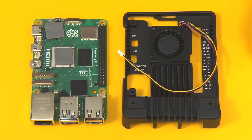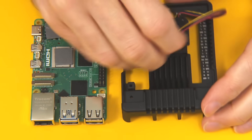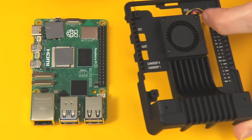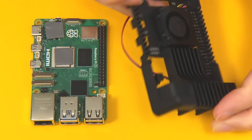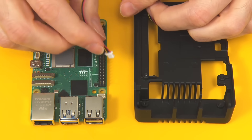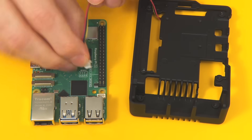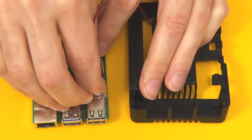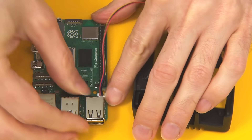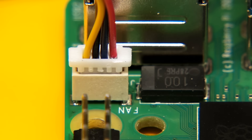The next thing we need to do is make sure the fan wire is fed through the hole which the GPIO connector comes through — so this goes through here like this. This then needs to be plugged into the appropriate connector on the Raspberry Pi. You've got to get this one the right way round, and it plugs in there.